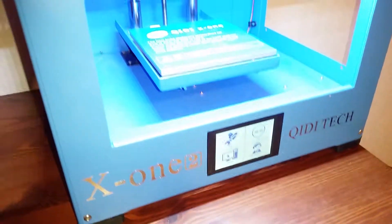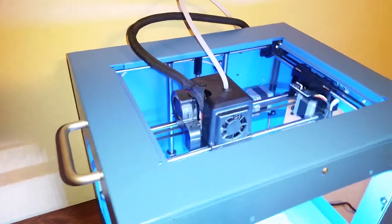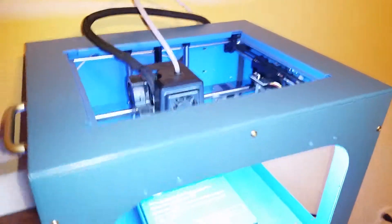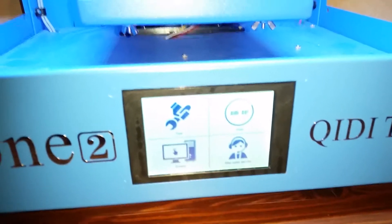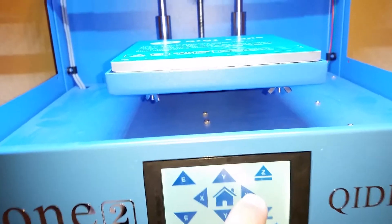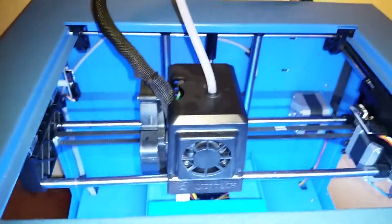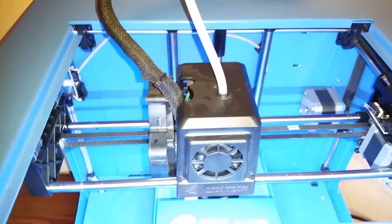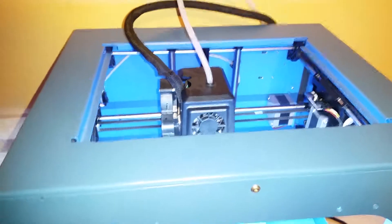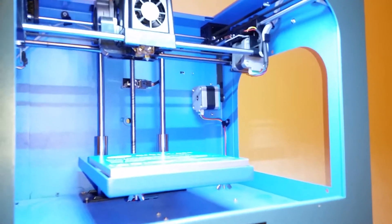This is the X12 3D printer that has the problem where the x-axis doesn't respond properly and is jittery when you try to jog it. We're going to show that problem real quick — going into Tools > Manual, on 10 millimeter, we're going to press X and watch it go crazy. Press X again to go right, then press it to go left. That's the issue we're facing right now.